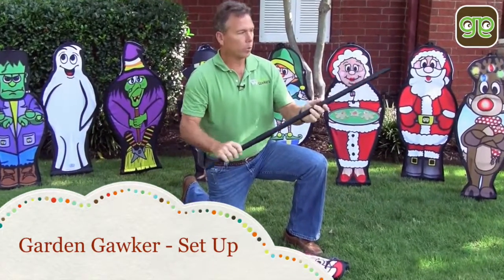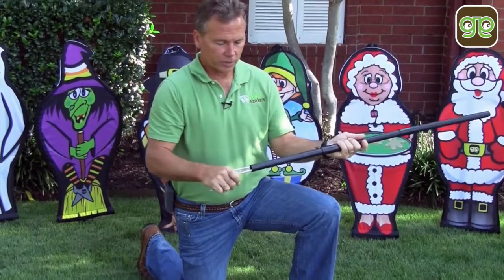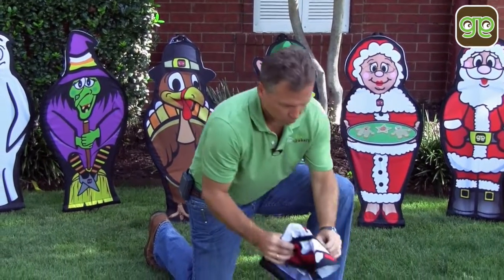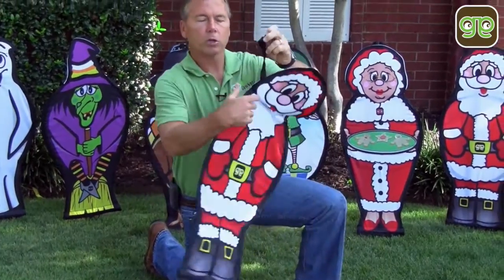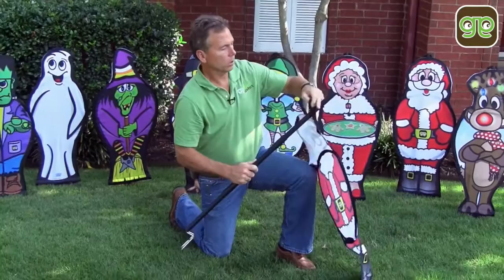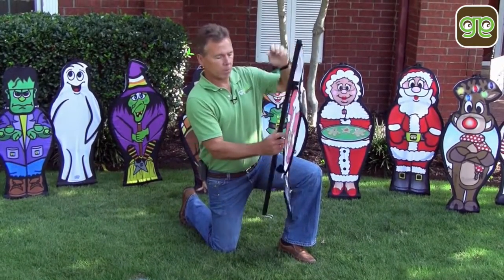Take your collapsing pole, slide in your press fit double prong spike, open up your Garden Gawker. Quickly, easily comes together with the top notch.